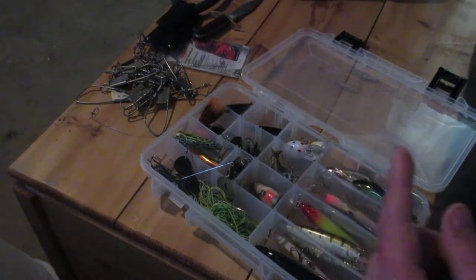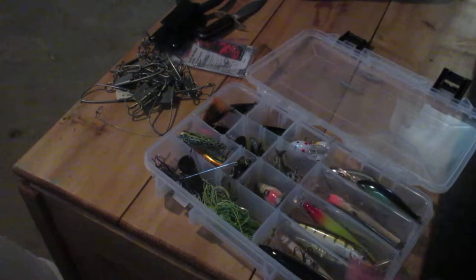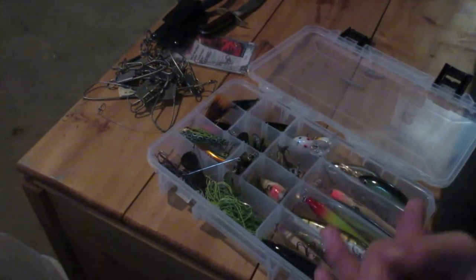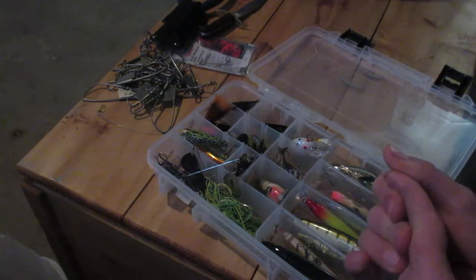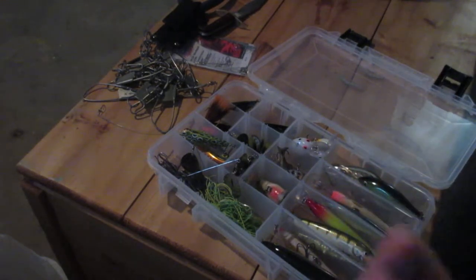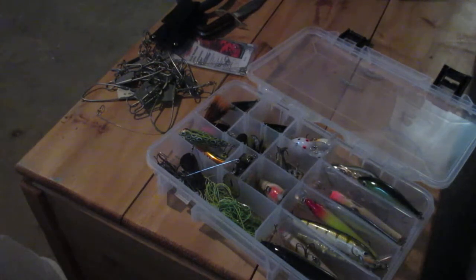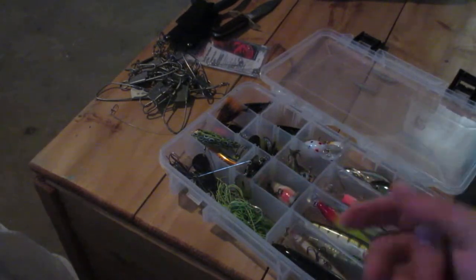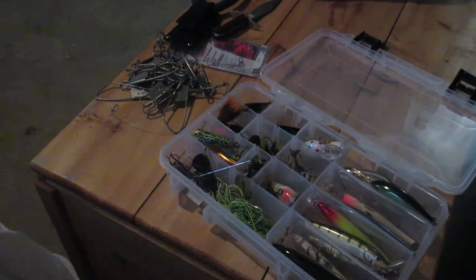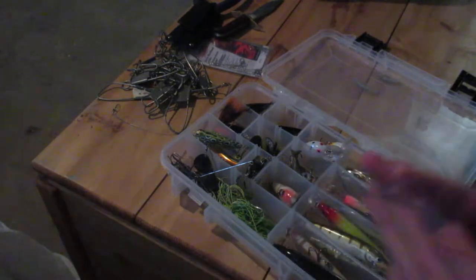The first one is basically an intro — what you need, what you don't need type of deal. Then the second one is panfish. My favorite panfish lures, because believe it or not, the big panfish are sometimes caught on worms, but the big ones are caught on lures — I'm just going to be honest. And then after that, I did the first half of the bass episode.